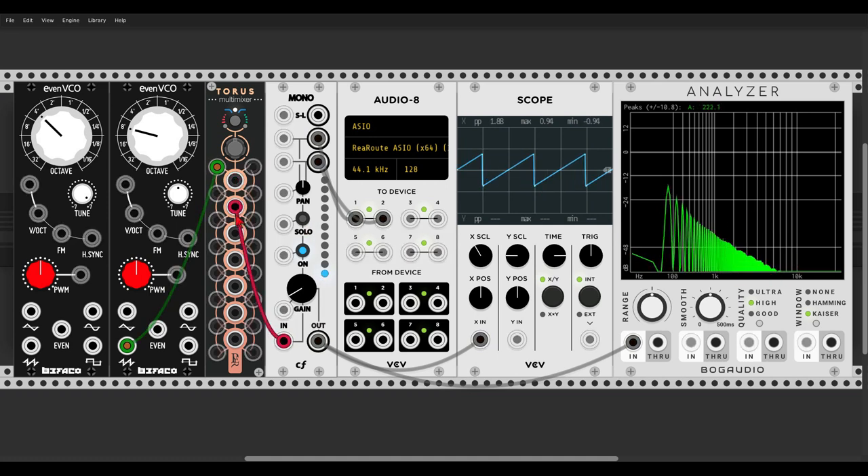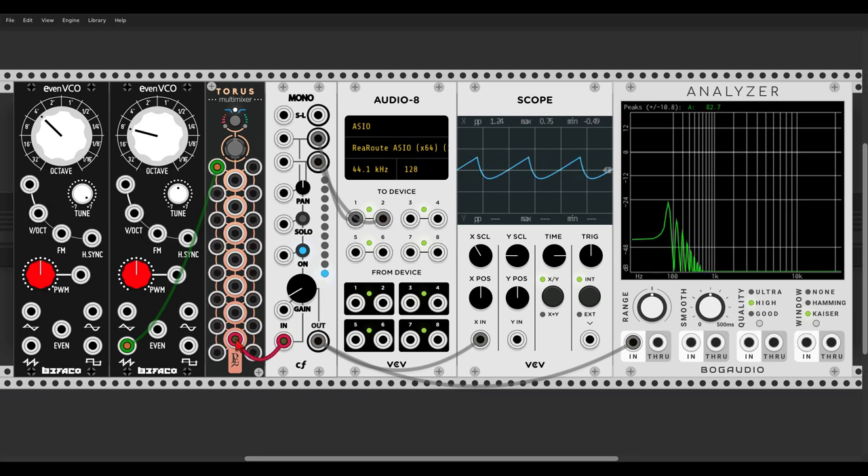Take a look also on the analyzer — here we have the lowest point. Now if you connect the signal to the lowest input, as much as we go higher through the outputs, the low frequencies will be attenuated, just like when using a high-pass filter.